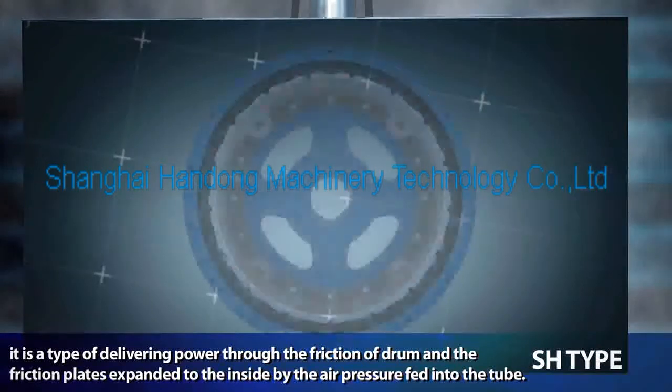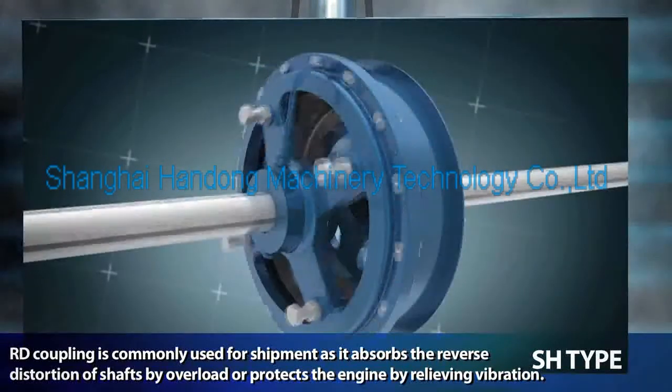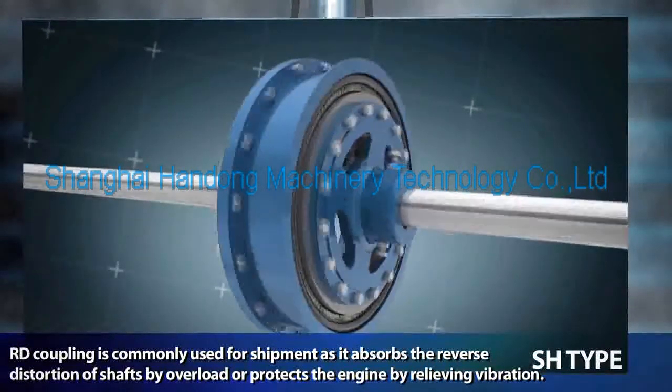Our decoupling is commonly used for shipment, as it absorbs the reverse distortion of shafts caused by overload, in order to protect the equipment.